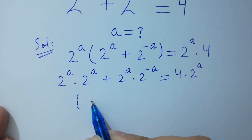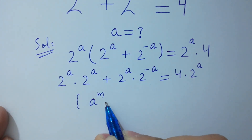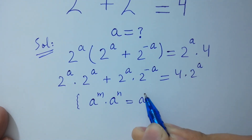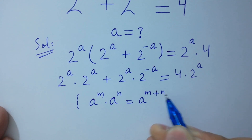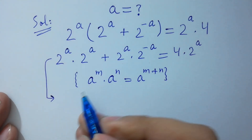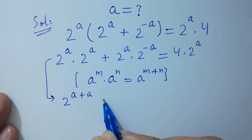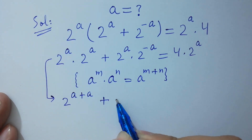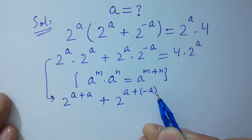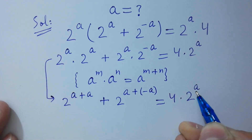Since a to the power m times a to the power n equals a to the power m plus n, it will be equal to 2 to the power a plus a, plus 2 to the power a plus minus a, equals 4 times 2 to the power a as it is.